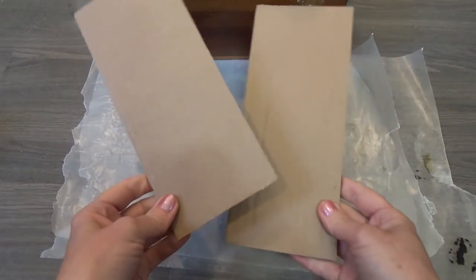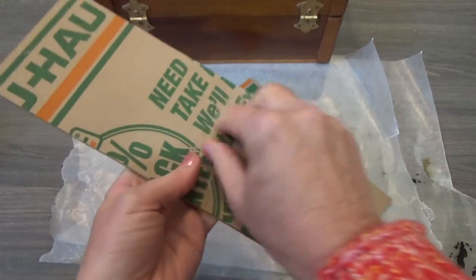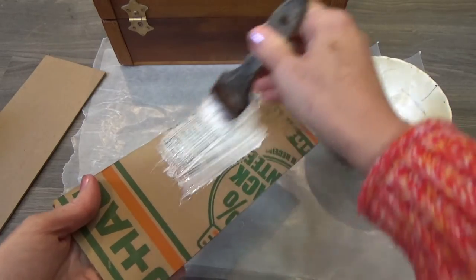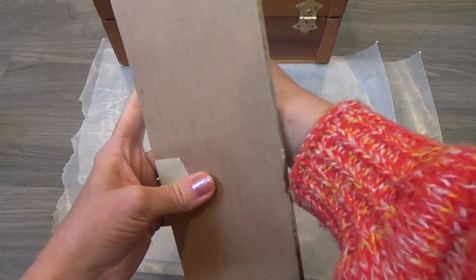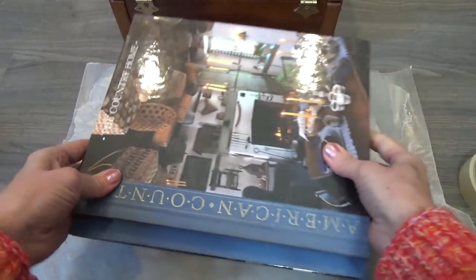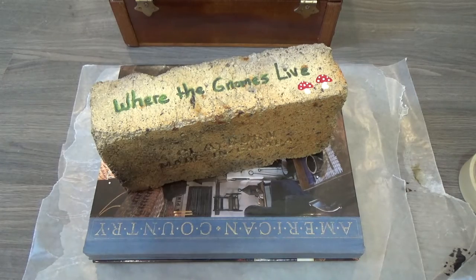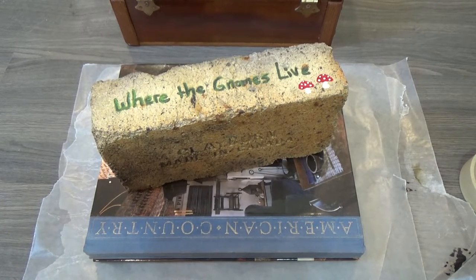Let's recap how I made the compartment lid: it's two pieces of cardboard. Remove any tape or stickers, glue the two pieces together, and add masking tape so they don't slip apart when weighing down. Place on wax paper with wax paper on top, then a bunch of heavy books and a brick — the heavier the better. Leave for at least an hour to make sure you don't have any warping issues.